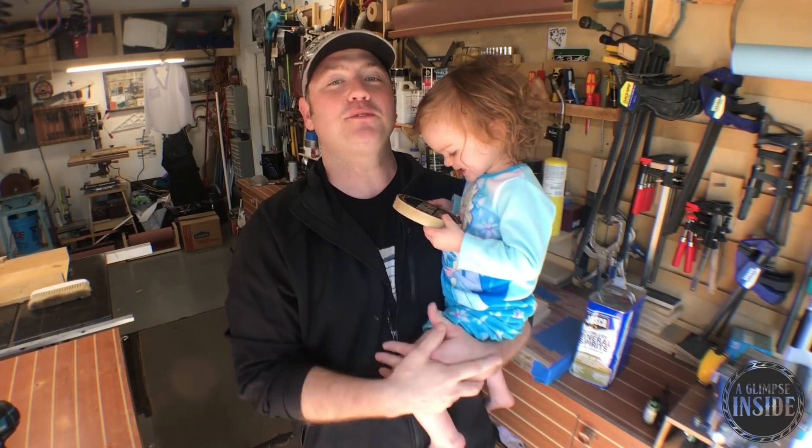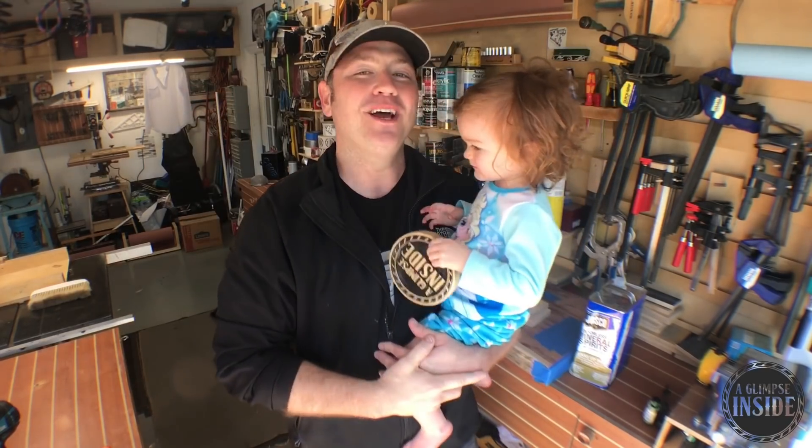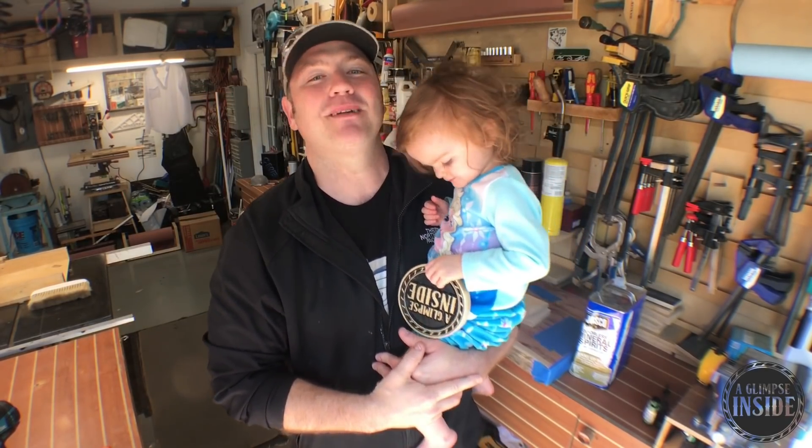Also guys, if you have other videos you want to watch that we've done, they're going to be over there. Of course, if you want to subscribe, it's going to be here as well. We thank you so much for watching guys. This has been A Glimpse Inside — my name is Chris and we'll see you on the next one.